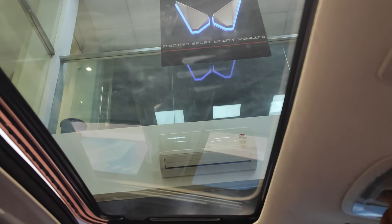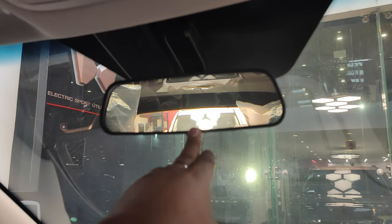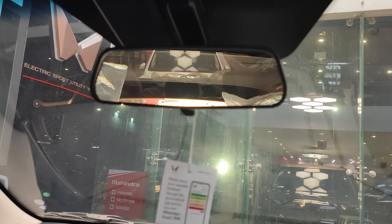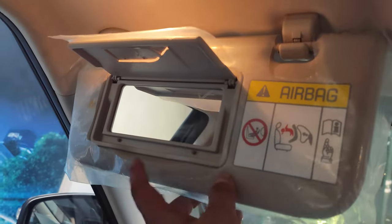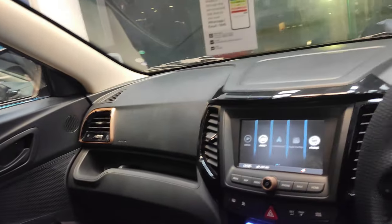The overhead console includes a sunglass holder. The rearview mirror is manual, though Mahindra offers a day-night auto-dimming mirror as an accessory. The sun visors are basic — nothing special — but there is a voice command sensor for the driver. The front passenger gets a vanity mirror with lights.